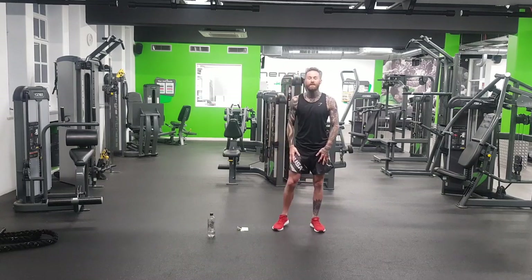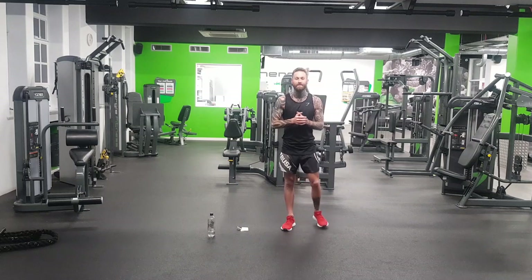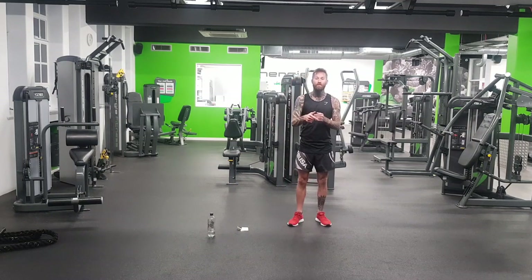Hi guys, Terry here from For The Love Of Fitness. I'm going to go through a 9 minute HIIT and AB workout you can do anywhere, anytime. Now make sure you've warmed up. I'll put a link in the description to my warm up video as well as my stretch video after. So if you're ready, I'm ready. Let's go.